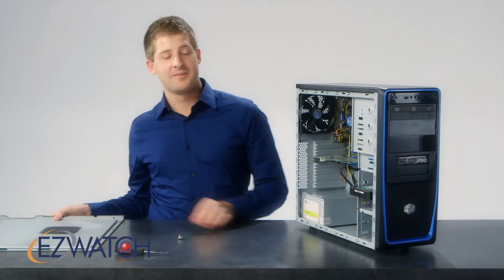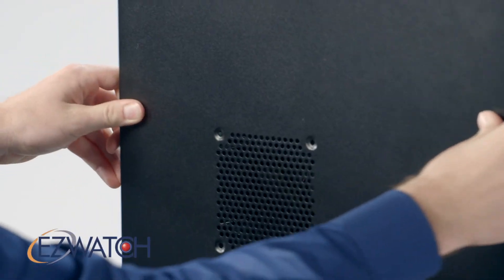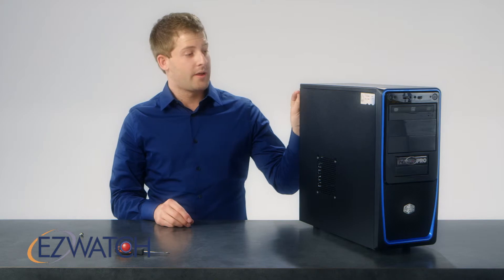Once you have inserted that screw into the card, go ahead and grab your back panel, place it back on the side of the PC, and then go ahead and put both screws in the back of the tower and you're done.